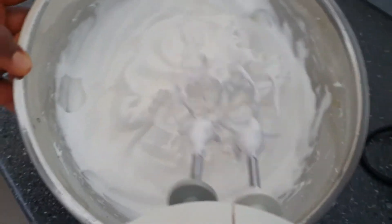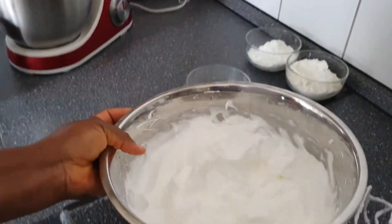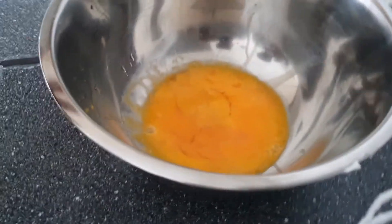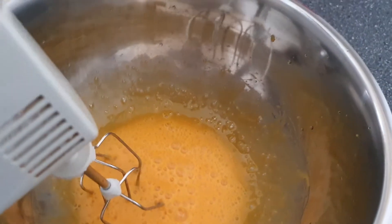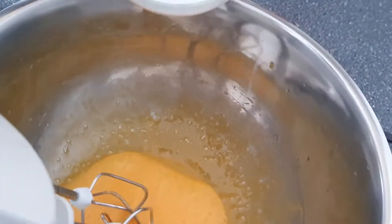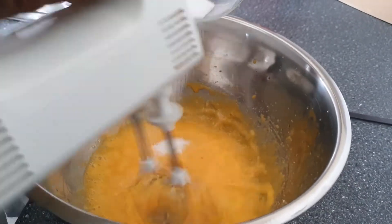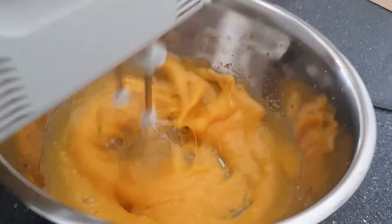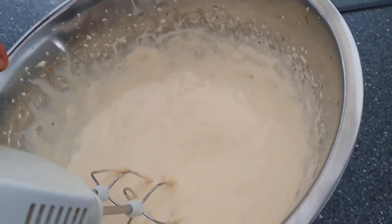This is how our egg white looks like — you can also call it egg snow. You can see this is how it looks like. Now I'm going to set it aside and continue with my egg yolk. I'm going to beat my egg yolk, but first I clean my mixer. Now I'm beating my egg yolk and adding my sugar to it. This is how the mixture of our egg yolk looks like.